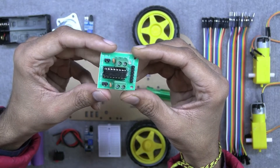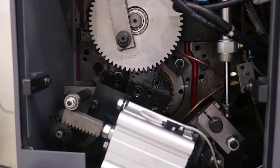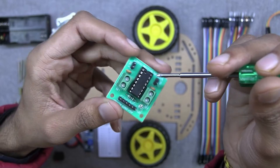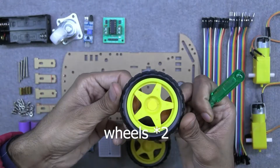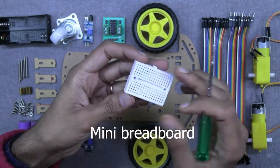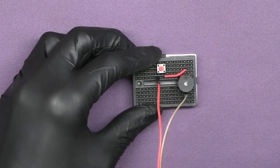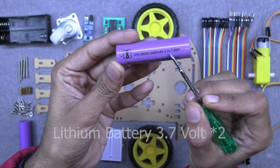Next we have the L293D motor driver. It is an H-bridge motor driver suitable to drive DC motors up to 12 volts. It has two inputs and outputs for sensor and motor connections. We also have a pair of wheels, a mini breadboard of 170 pins used for building temporary circuits, and a lithium cell for powering our mobile robot.